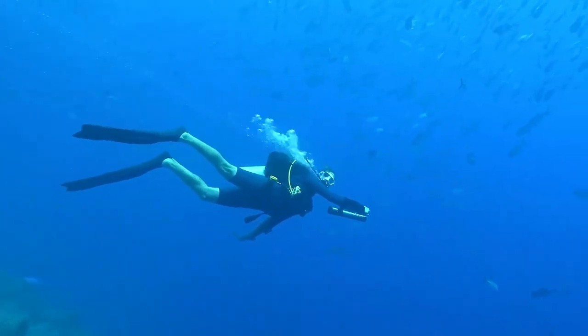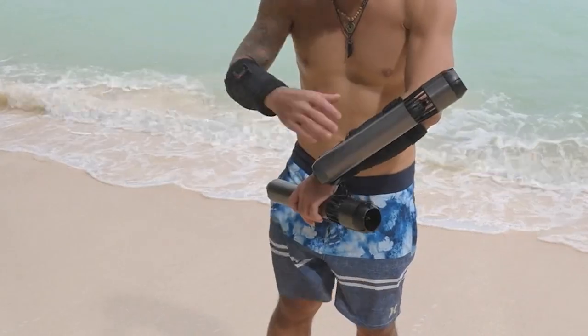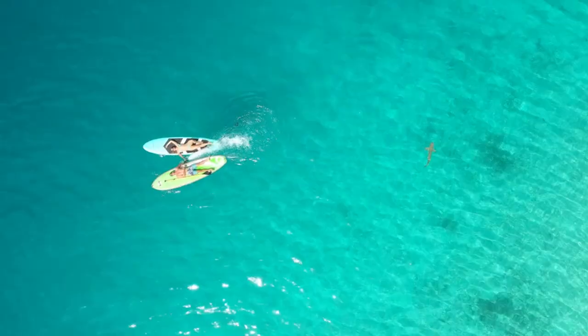Moreover, this versatile contraption is not limited solely to individual explorers — it can also be fastened securely onto paddle crafts. Its lightness and compactness make it easy for any adventure, while its thumb-based controls add convenience without sacrificing freedom during your undersea journeys.